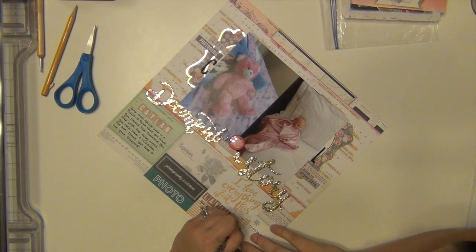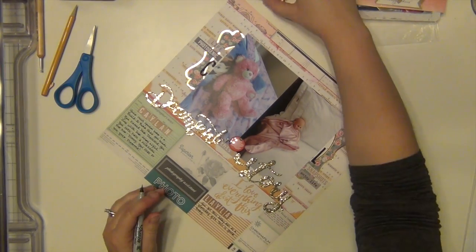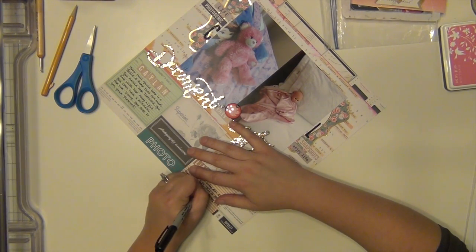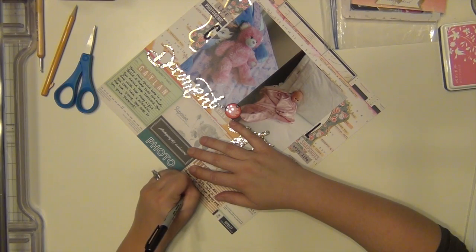I'm doing my journaling on these little cut-apart cards that you're supposed to cut off and then do journaling on. I'm doing it directly on there, just putting a little note about Kaylin's bear and then a little note about Layla's baby.